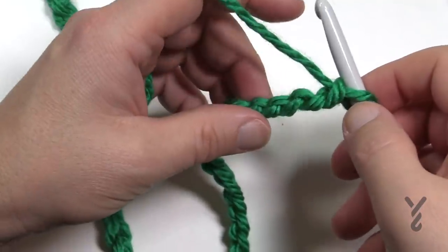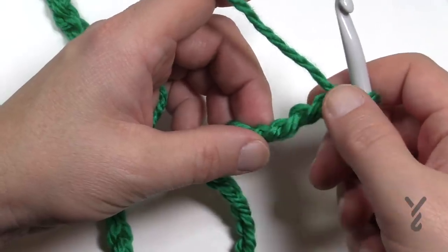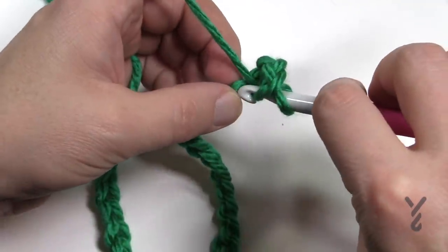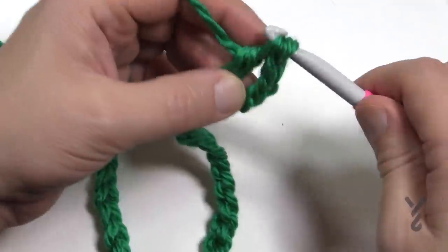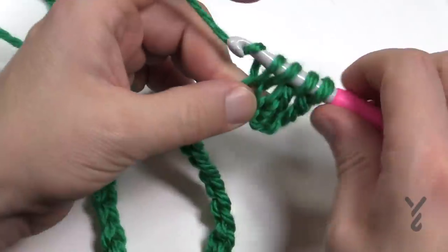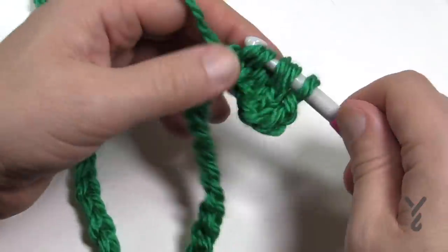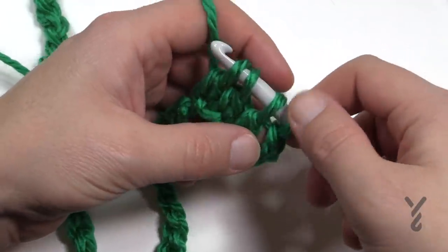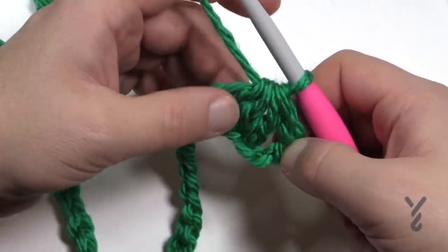Starting at the fourth chain from the hook, we begin with a three-together double crochet. Yarn over, insert into the back hump of the chain, pull through, pull through two and hold it — don't finish that stitch. Do the same for the next two chains, then pull through everything. Don't forget this final one is a stitch by itself — it's not included in this group of three.